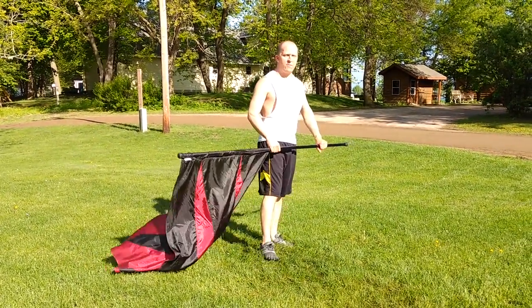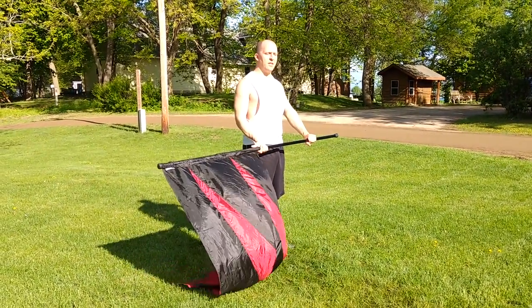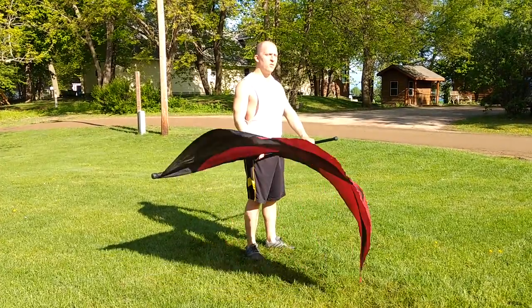From here, everything changes. On this 31, 32, switch your hand so that you're at a typical right flat.